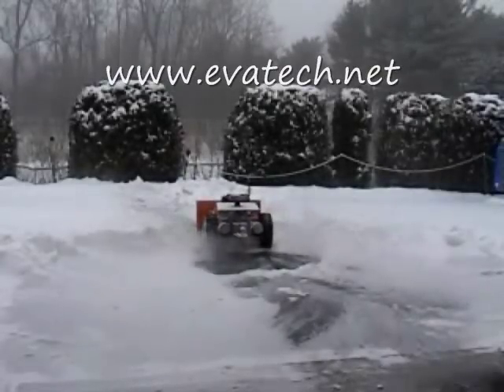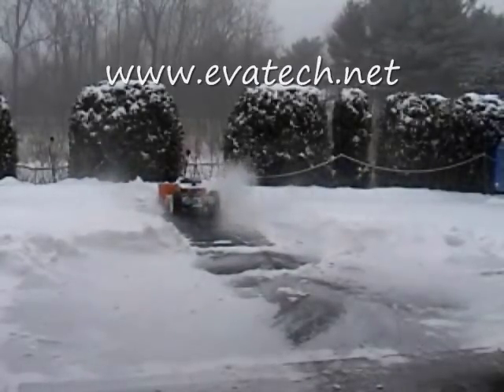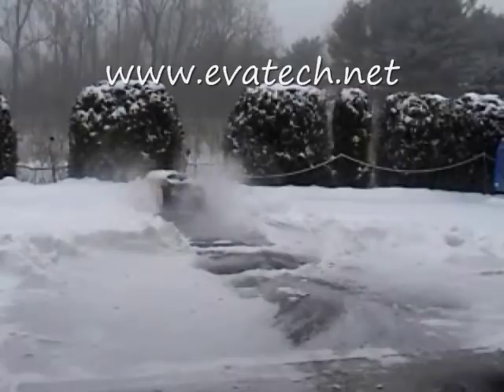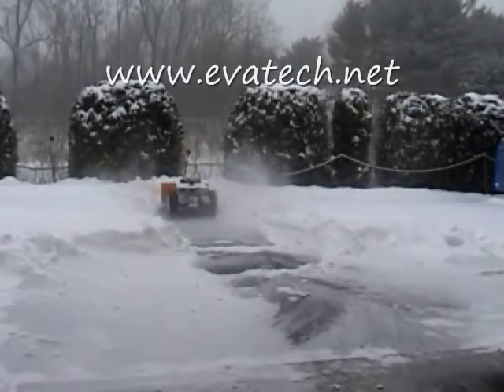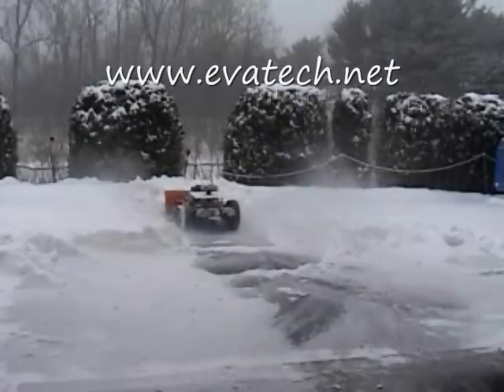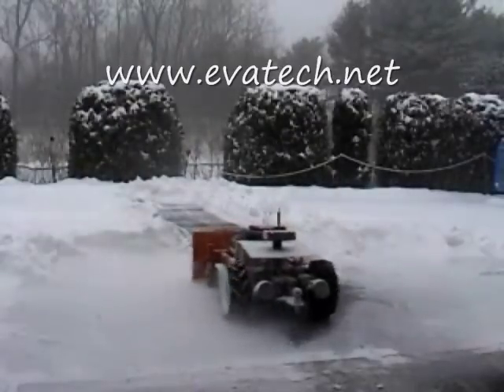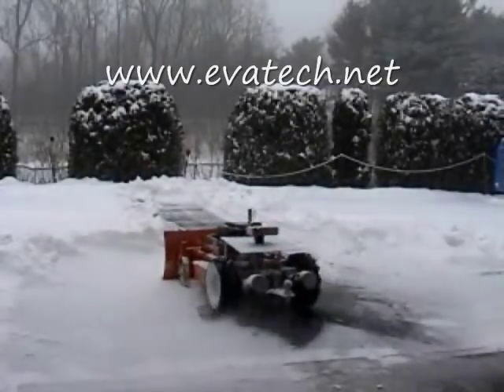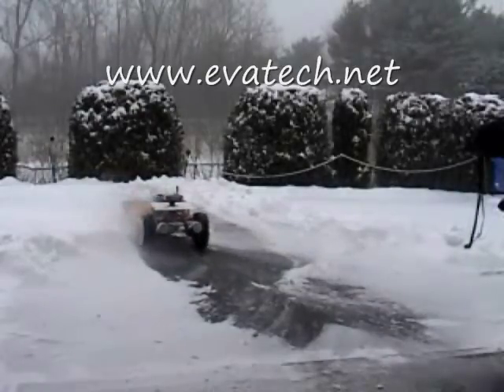The hybrid goat robot has strength for all seasons — it's even possible to plow snow during the winter. The hybrid goat robot's raw strength and performance is made possible by its patented technology and the best components that the world has to offer. And it's affordable.